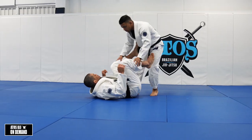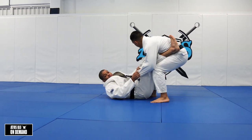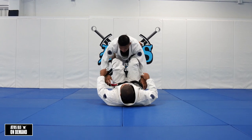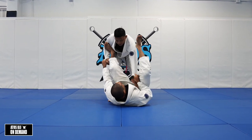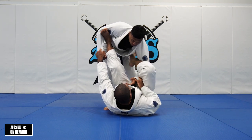We're going to start with double sleeve grip. We're going to work on spider guard and then shallow lasso or deep lasso, whatever you feel comfortable.